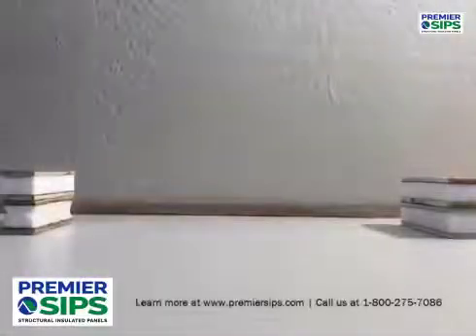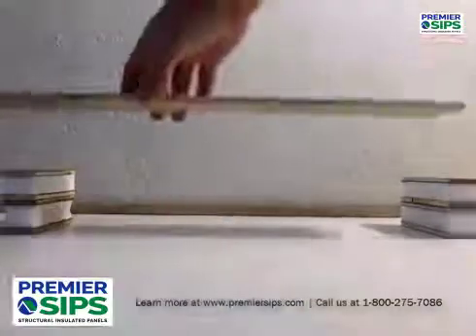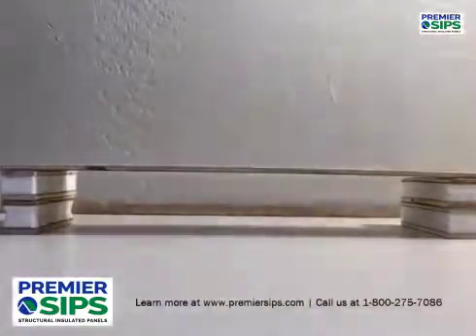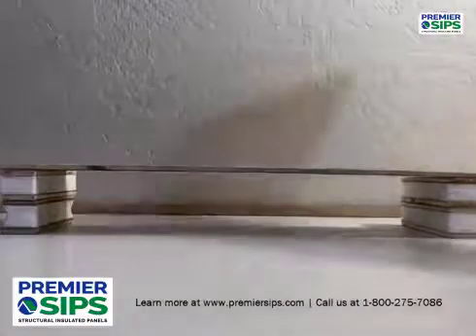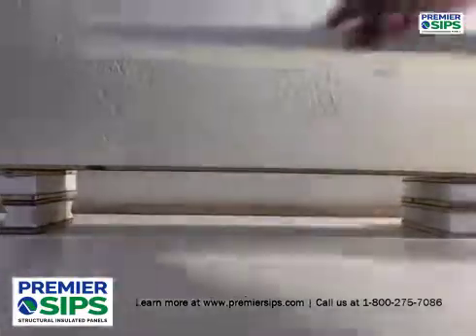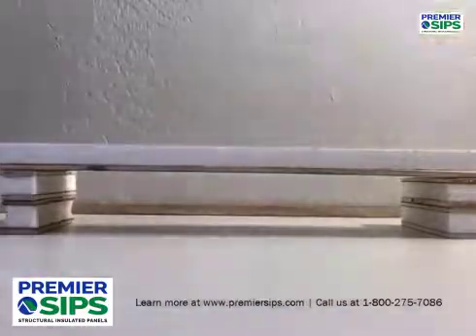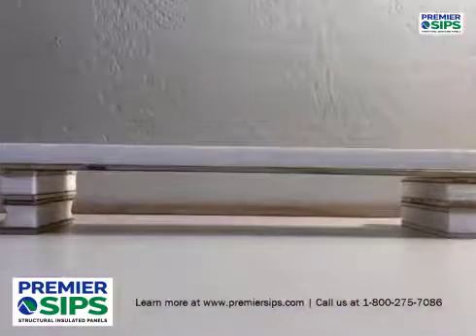Using ordinary materials from a hobby store, I'm going to demonstrate what makes a structural insulated panel so strong. This represents an OSB skin that typically would be used for a structural insulated panel. It's an eighth of an inch thick, whereas the skins are typically seven sixteenths, five eighths, or three quarter inch.